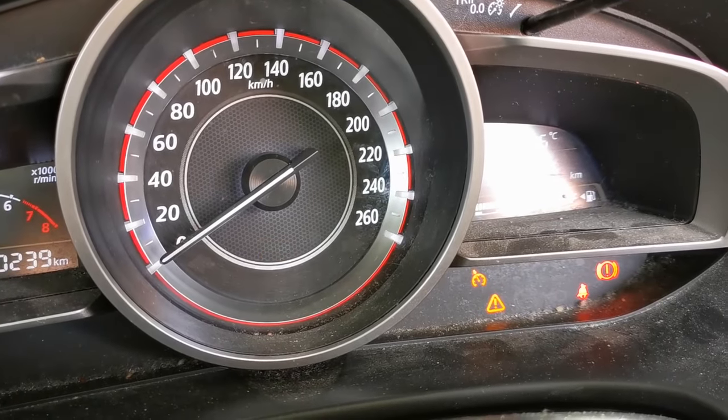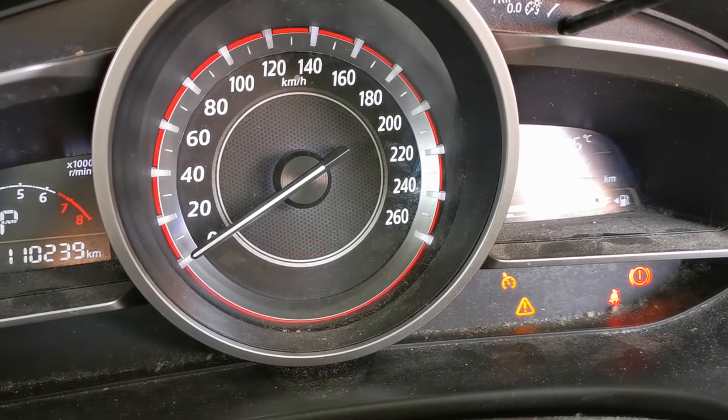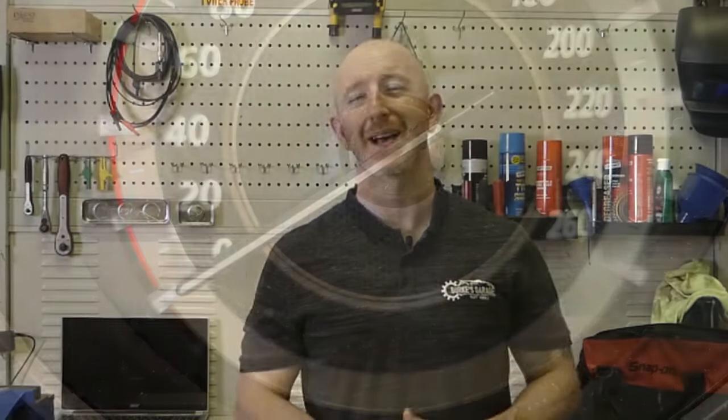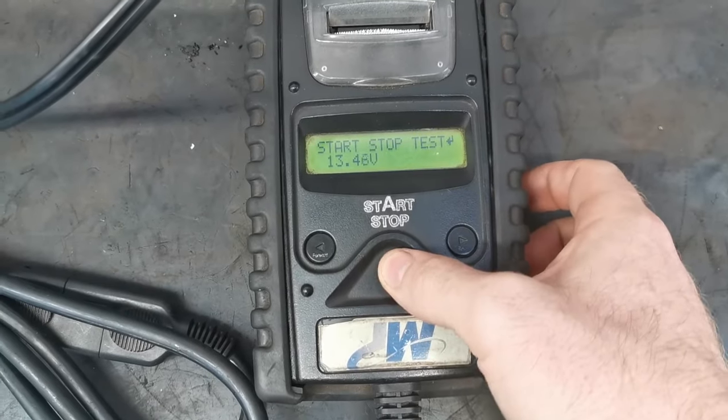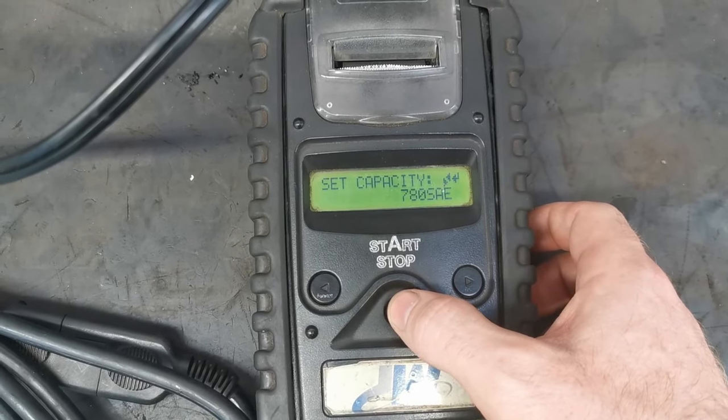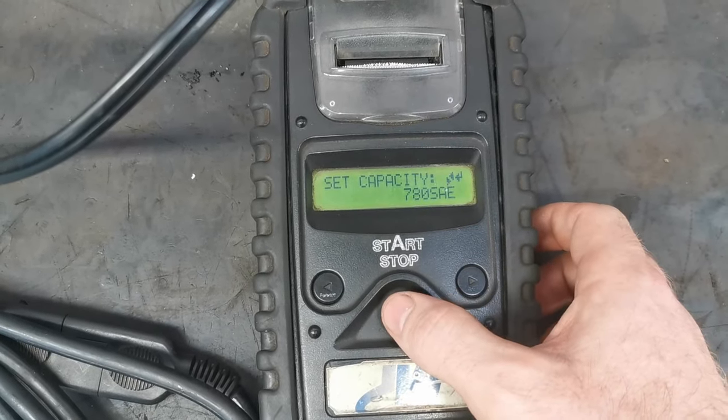If you have that amber warning light flashing on the dash, the first thing I advise you check is the battery. You want the correct battery tester — one that's capable of testing EFB or AGM batteries, not just a multimeter or conventional battery tester. Make sure it's on the correct setting, then test the battery. One trick you can do on your own vehicle is take the battery out, recharge it, and re-register it. It may have just dropped below a certain state of charge, and if it did, the i-stop can become deactivated.